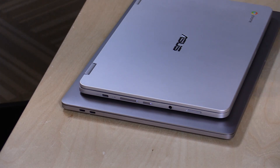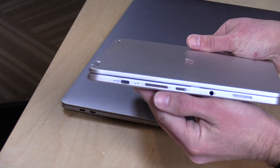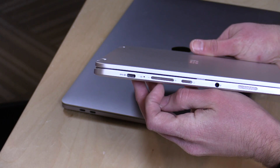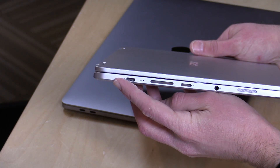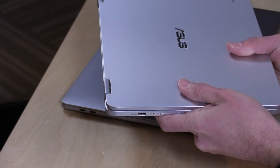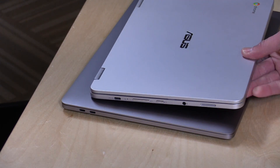You definitely need to do some research first to make sure the USB Type-C connector you have supports everything you hope it does. Asus put a little DisplayPort indicator on their USB port to let you know it does USB and DisplayPort. It also does power, but they don't indicate that on the side of the case — though the power port works on both sides for charging the device.